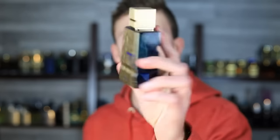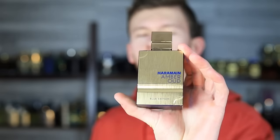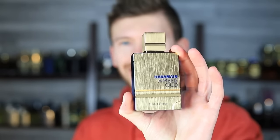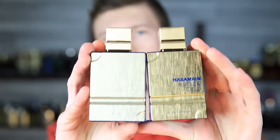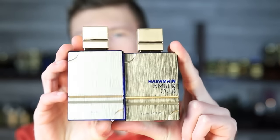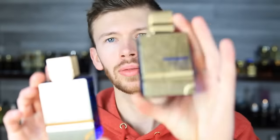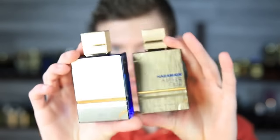Today we're talking about Amber Oud Blue Edition. A couple of things to point out: this is not one of the Exclusif, so this is not a parfum — this is an eau de parfum. Blue Edition, not to be confused with Amber Oud Exclusif, which is a parfum. I'll try to show this in the light the best I can. There is a difference and it's pretty easy to mix these up when shopping online, but you can see the difference in the bottles.